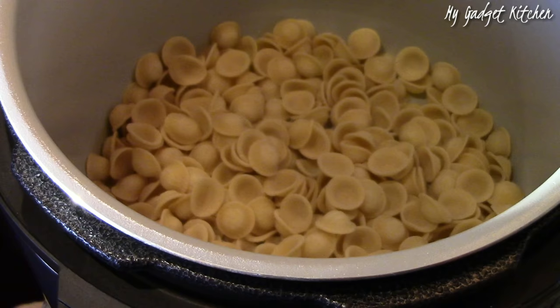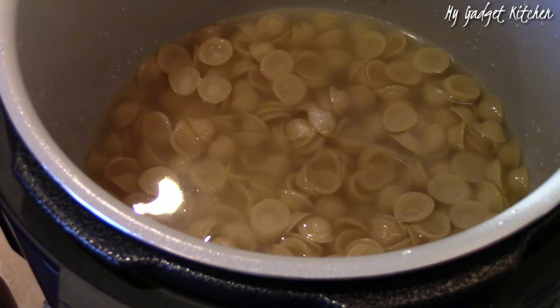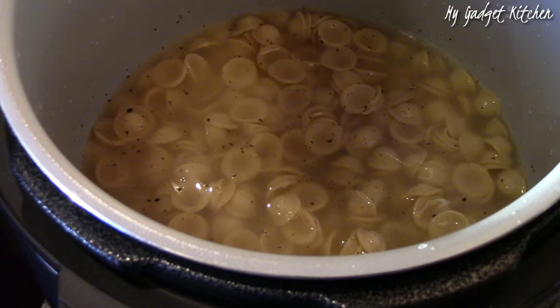Now for the pasta. I'm using this fancy Orecchiette — however you say it. I've got a 12-ounce box of that pasta. I added in some of this Better Than Bouillon roasted garlic base, about three and a half cups, just enough to cover the pasta. And I seasoned it with some kosher salt and freshly ground black pepper.